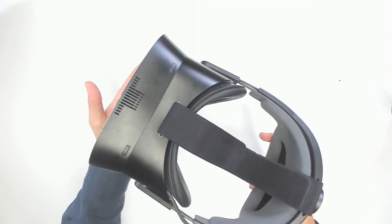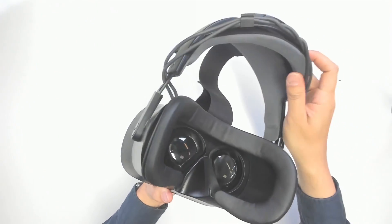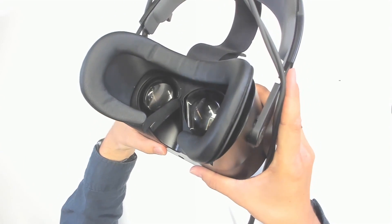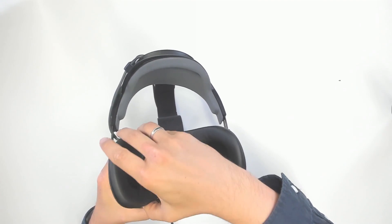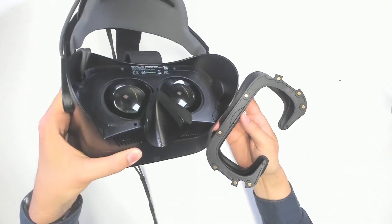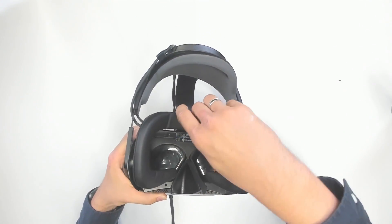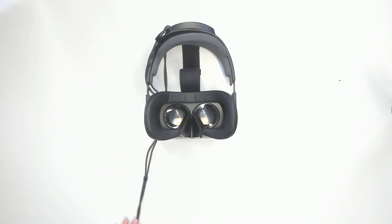Really cool. On the top you have two buttons to interact with software when not using controllers. Now looking at the face gasket and lenses — just like the Valve Index, you can remove the facial padding, and it is held in place by magnets. I personally really like this way of attaching facial padding; it's easy to remove and easy to put back. We now have this on the Vario, the HP Reverb G2, and the Valve Index, and more headset makers should use it.